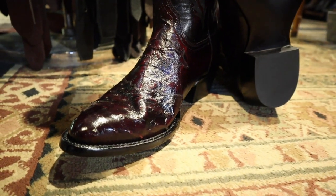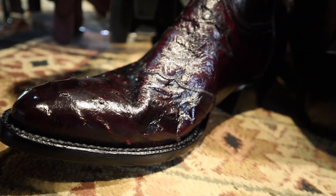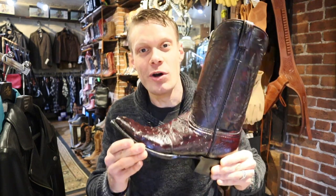And it comes with a pretty hefty price tag too. This is coming in at around twelve hundred dollars. But man, it is so beautiful.